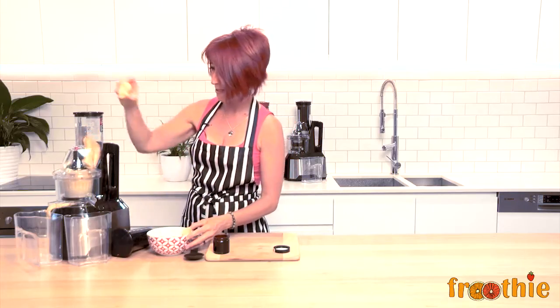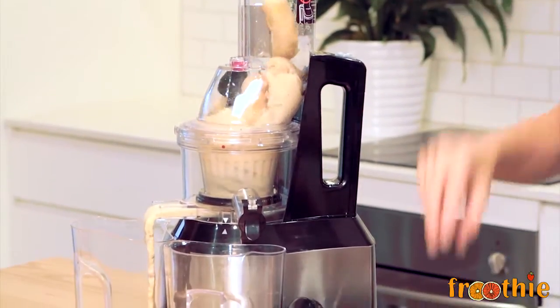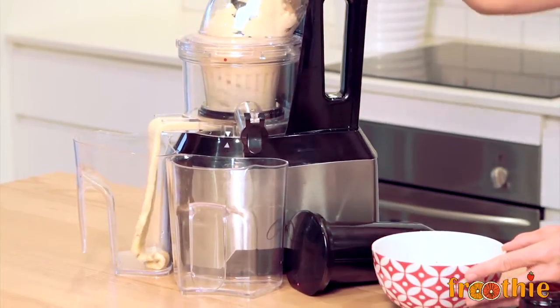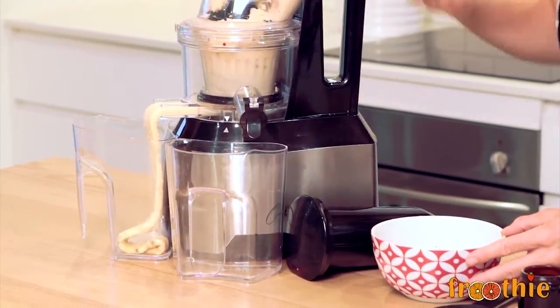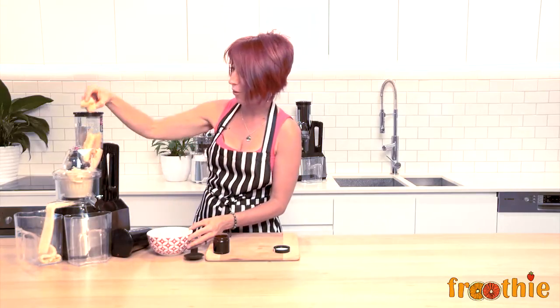This is delicious. This one does use the homogenizing plate, so nothing comes out of the juice shoot, only out of the pulp shoot. And you can see already we've got our soft serve consistency banana and vanilla ice cream coming right on through.